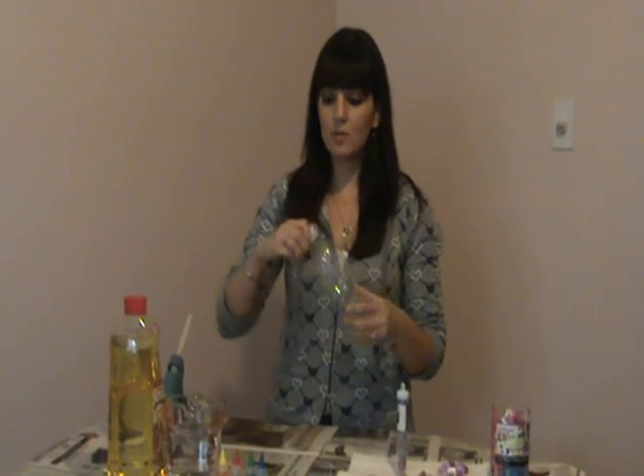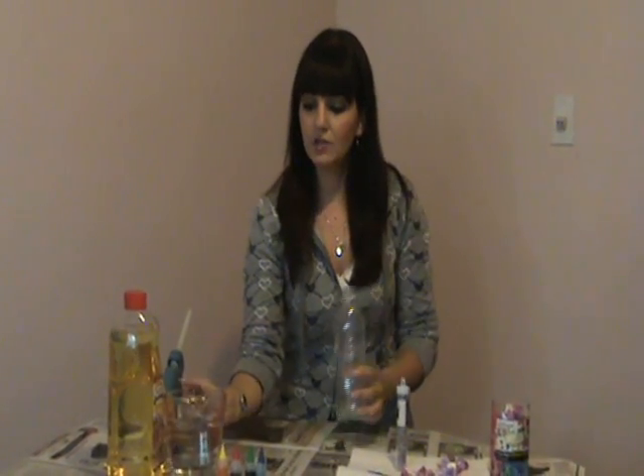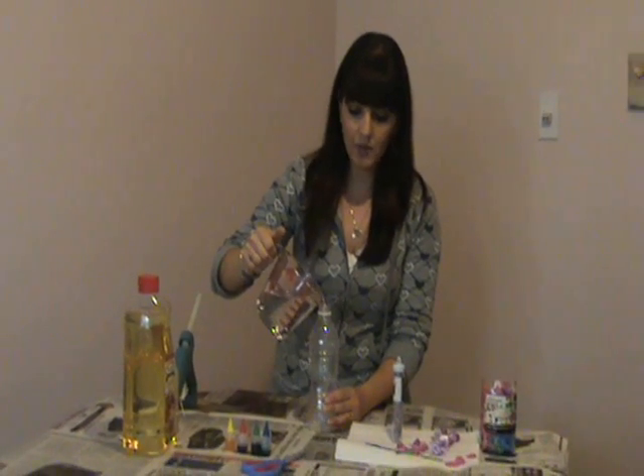First of all, what you do is get your bottle and fill it about three quarters of the way up with water.